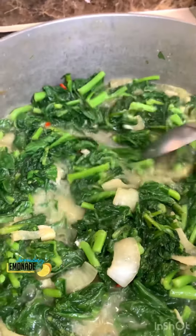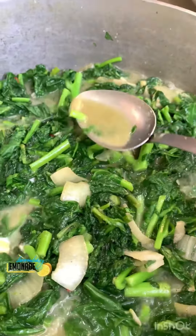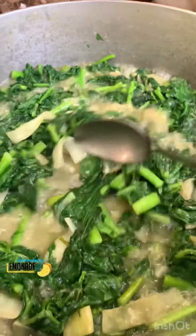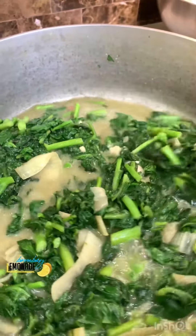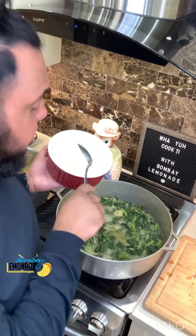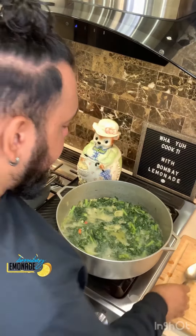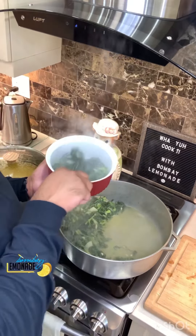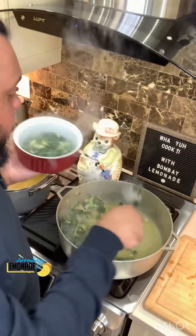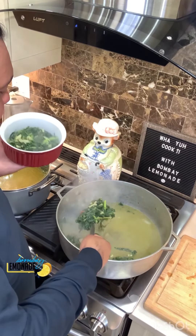The coconut cream has broken down now. I just want to get rid of some of this excess water. Another two minutes — let this water boil out and then my bhaji is done. Look how beautiful and green that is! You want to keep it as green as possible. Don't overcook it — 15 minutes maximum but even that is a bit too long, 10 minutes for this. Bhaji done — I'm gonna dish it out so it doesn't overcook. If your house doesn't smell like a wedding house yet, you did it wrong!